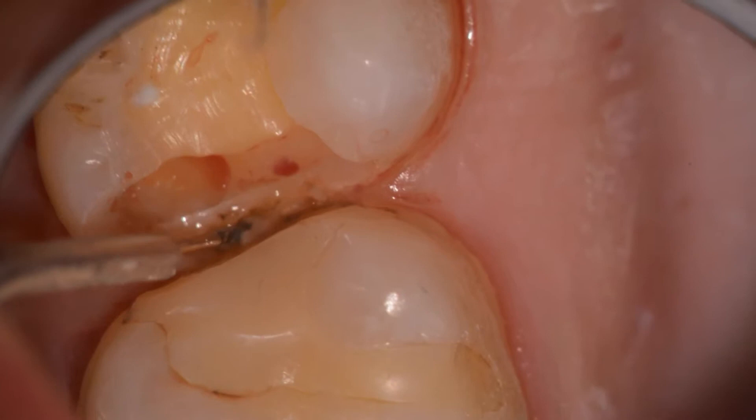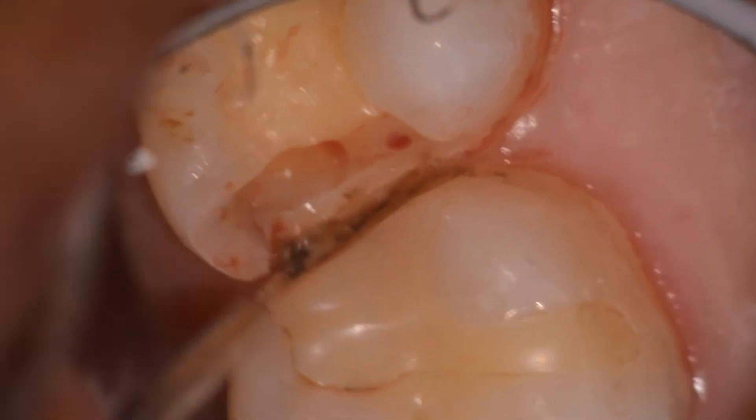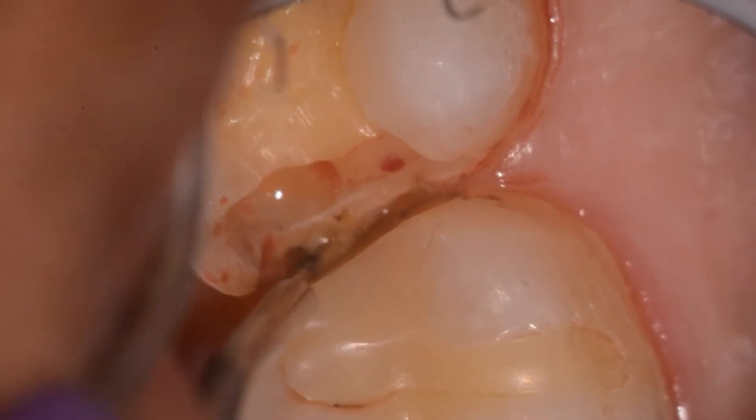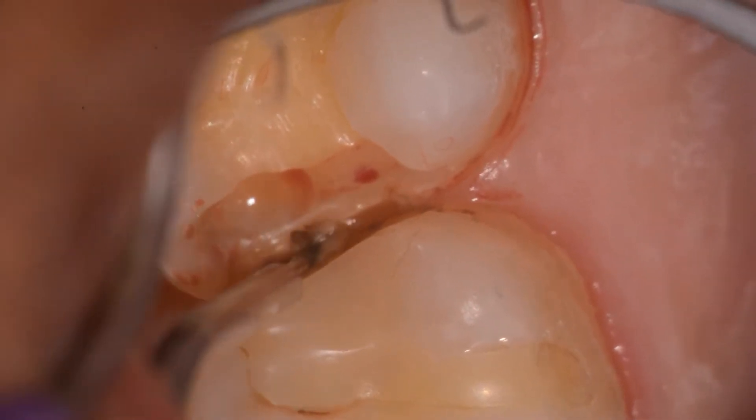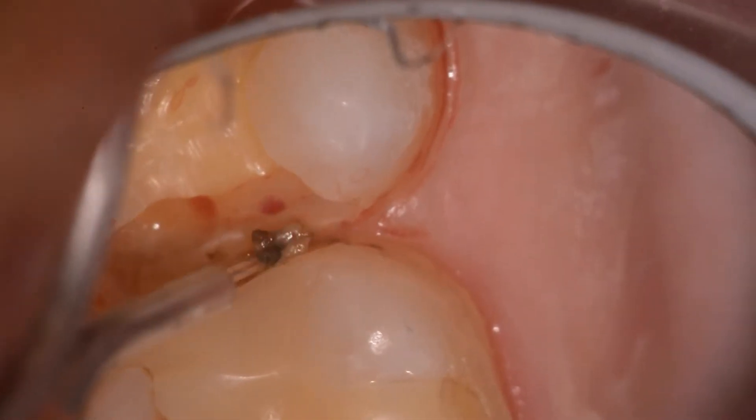What we're doing is actually removing the superficial amount of tissue here, and at the same time, because the diode is well absorbed in hemoglobin, we're able to create a nice clot in a very short period of time.